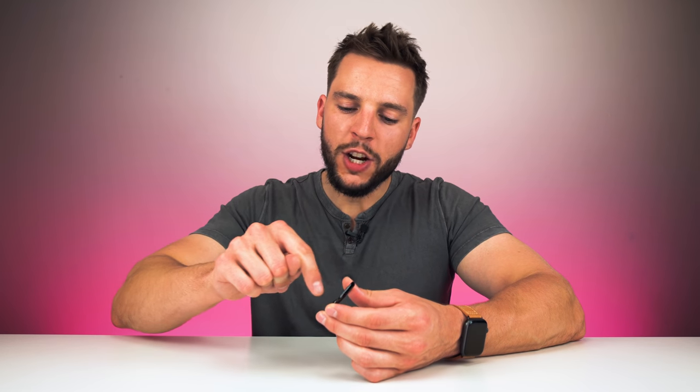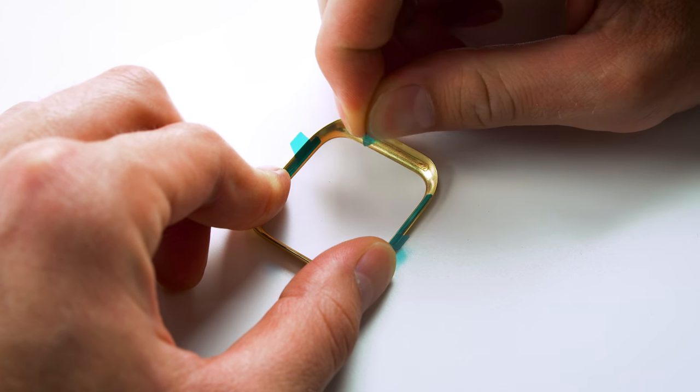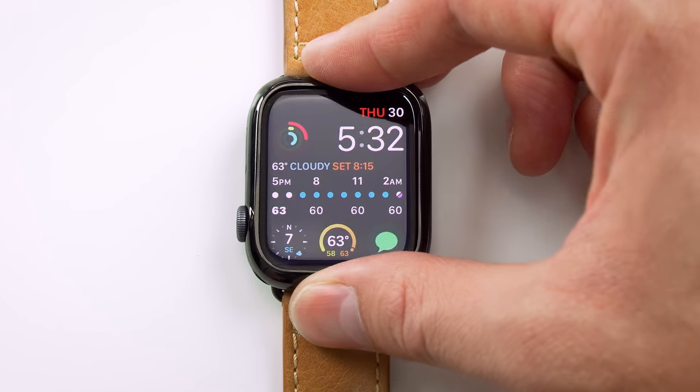When it comes time to actually apply your bezel styling cover to your Apple Watch, application could not be simpler. You just take your cover out of the box, flip it around — you'll see four sticker backing-like covers protecting the adhesive strips. Remove those, take the cover, place it over your Apple Watch, firmly press down on all four sides, and you're good to go. This thing is not going anywhere. It is not coming off, at least not until you want it to. That right there is reason enough why I love this Rinke bezel styling cover.